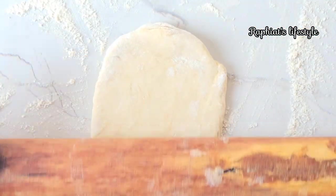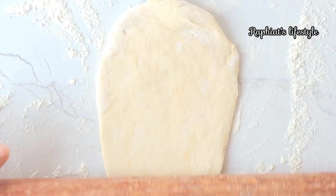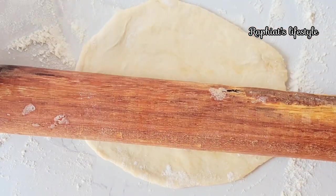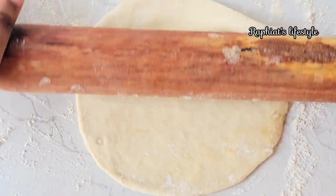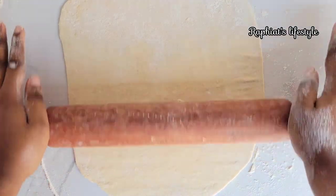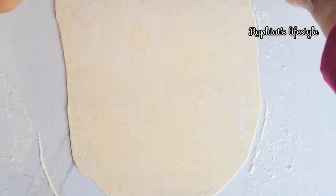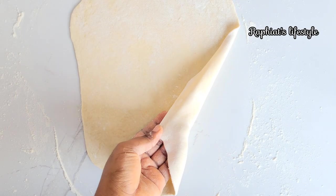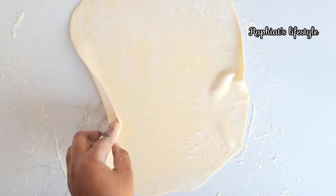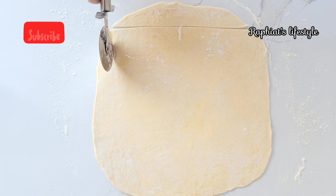You have to flatten the dough to be as thin as possible, but luckily this doesn't take much time — just a few seconds and you're done flattening. You don't want your samosa wrap to be thick. This is the exact level of thinness I like to use, and the best way to achieve it is simply to use a rolling pin.